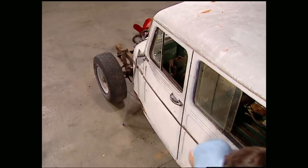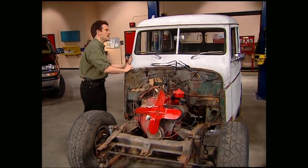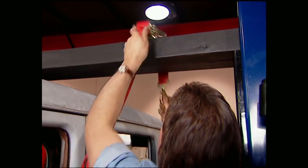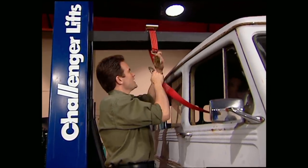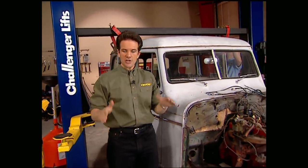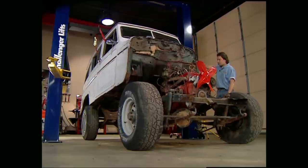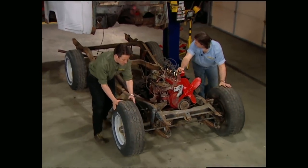We're plenty strong here. I've made one final check for any wires or lines and we're finally ready to pull the body off. For those of you who don't have a lift, a floor jack will do the same thing. When you're using a floor jack, you need to lift the body and slide a four-by-four between the body and the frame itself, then support it at both ends with sawhorses. Then you can roll the frame out from under the body.